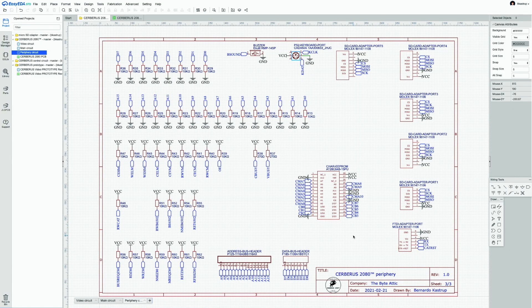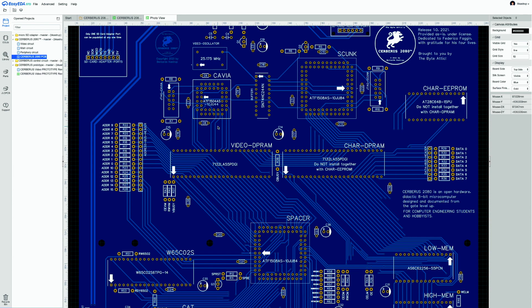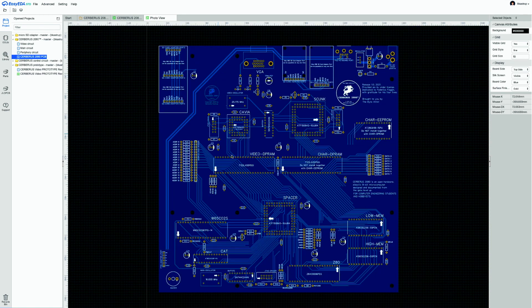That completes the schematics. The custom PCB design looks very complex. Before walking through it in detail, a 2D image of Cerberus is generated for easier explanation.